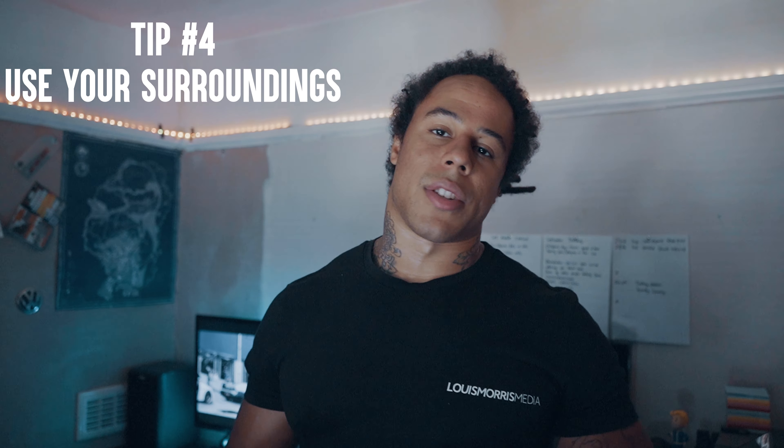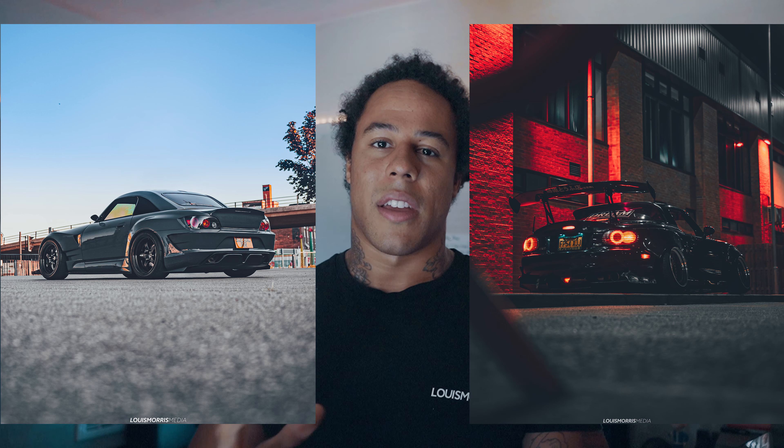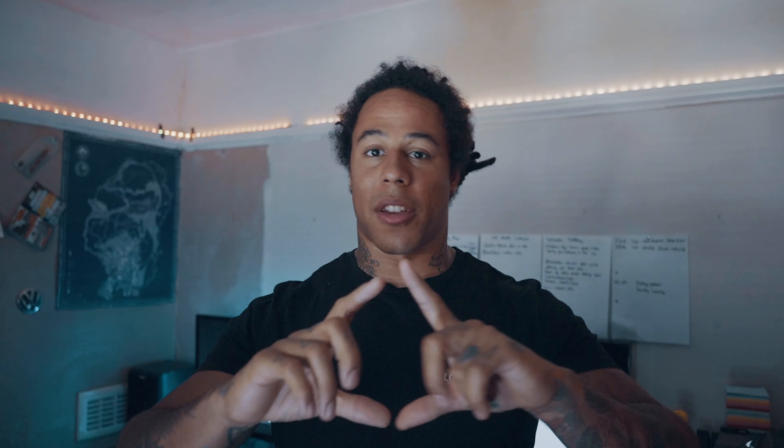Tip number four: use your surroundings. On a lot of shoots I'll climb up a tree, get in a bush, find the most random locations just to get the shot. I love to look around my area and get creative. I love getting really low-down shots where the foreground is out of focus but the car is crispy and sharp. For example, I pulled a branch down just to get my camera into a tree and shot through it — getting creative takes your photography further.